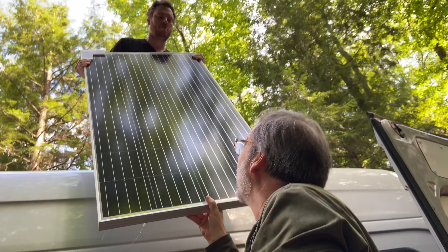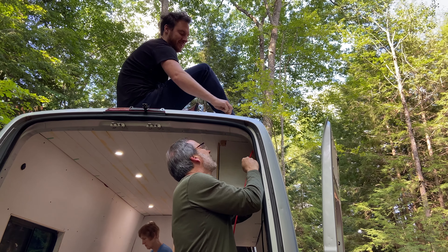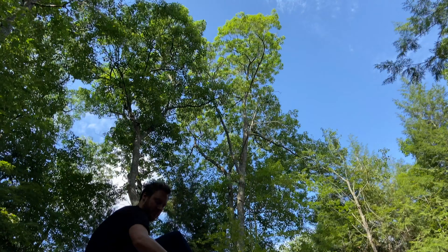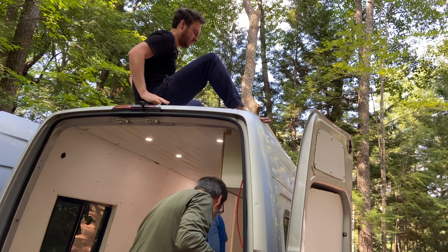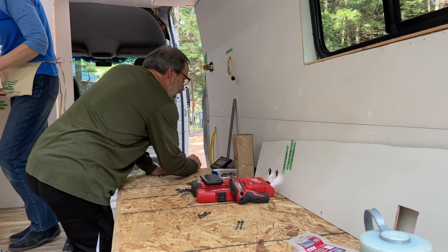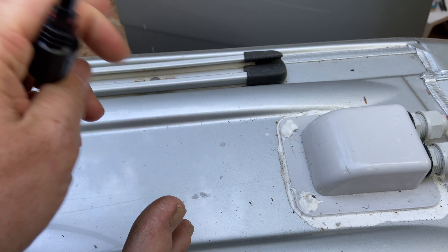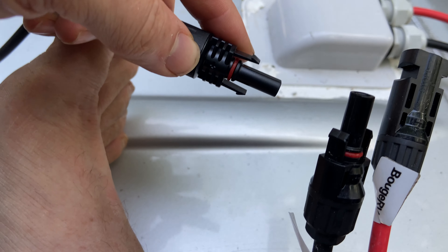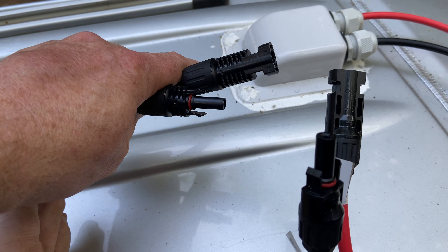We're just connecting the panel the first time to make sure it actually works. We're checking for sun on the monitor inside — it was showing 0.0 because we hadn't connected the other half into the charge controller yet. The solar panel uses MC4 connectors, which are super cool — you just plug them directly into the female end, no wire nuts or termination needed. Quick connect and quick disconnect makes it very easy to work on these things without terminating cables.